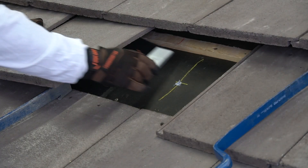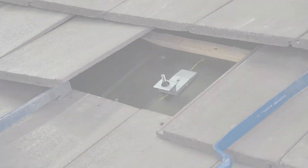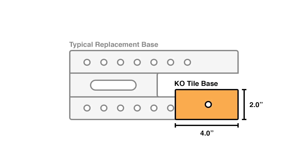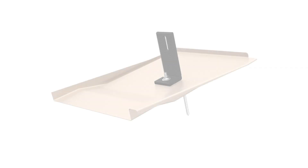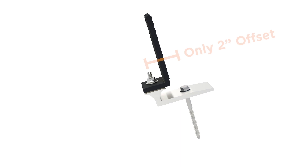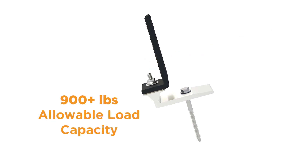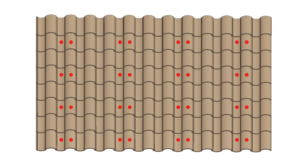Say goodbye to heavy, unwieldy bases. Knockout Tile weighs in at just four and a half ounces and sports a small footprint. Only one leg is required because of the short offset between it and the L-foot. The result: 40% higher loading capacity and half as many roof penetrations.